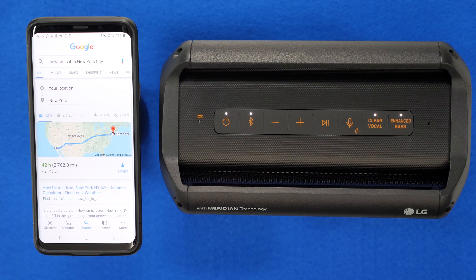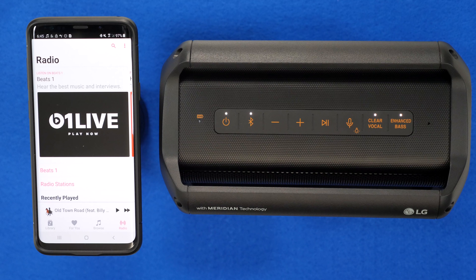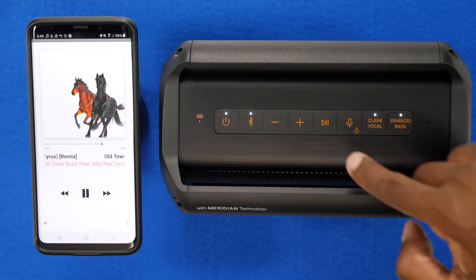Now let's open up the music player so I can show you the functionality. Open up Apple Music. Now that I have the music player up, let me show you the controls. You can turn the volume up and down with the plus and minus buttons — you can see it also appears on the phone itself. To play and pause, just tap the play/pause button. To go to the next track, press the play/pause button twice. And to go back to the previous track, press the play/pause button three times.